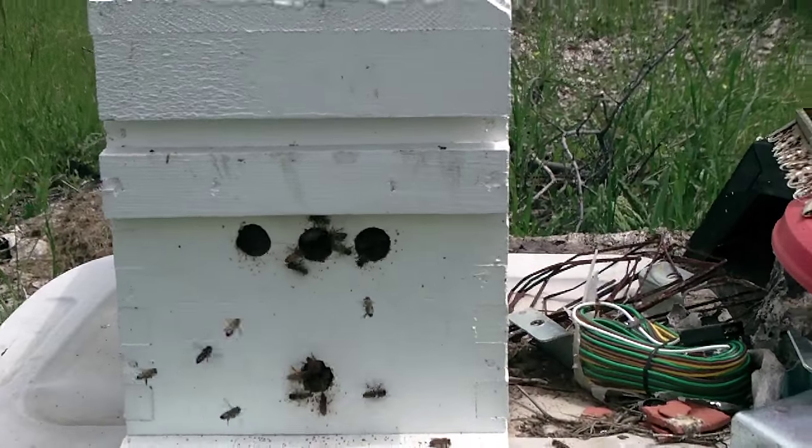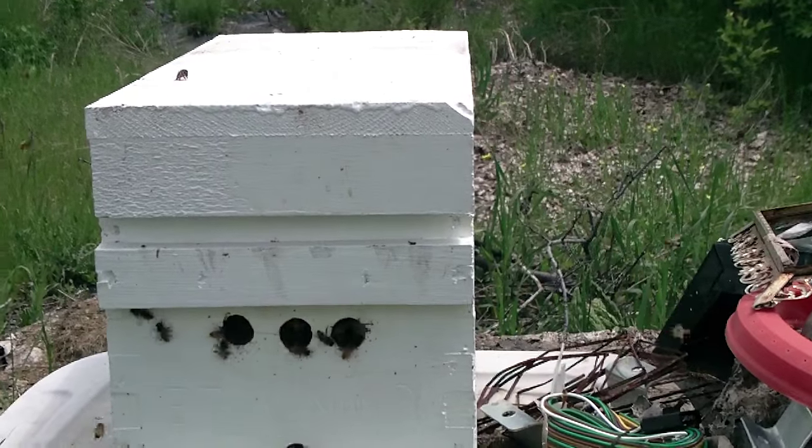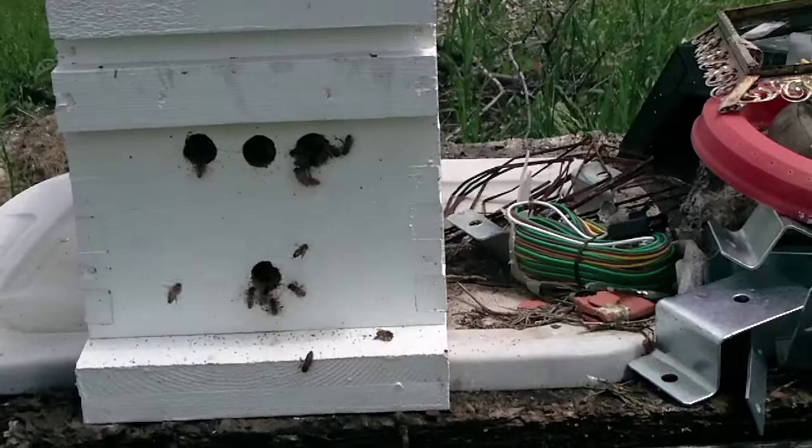Well, that's enough for now — just a little update on what our bees are doing here. Looks like they're doing real well. We'll catch you later, thanks for viewing.